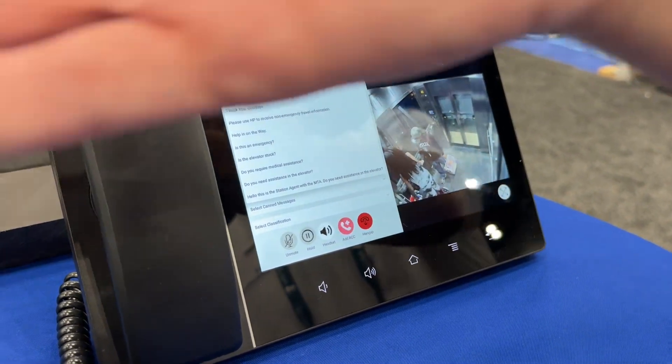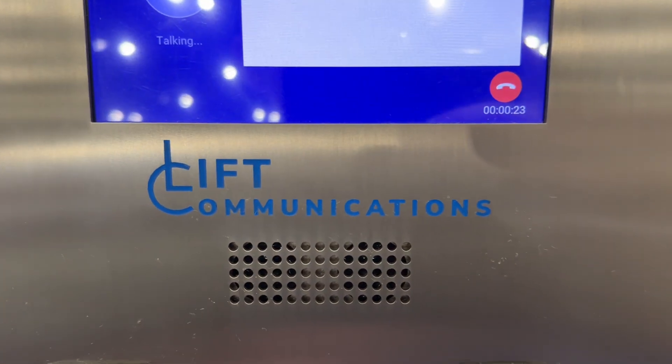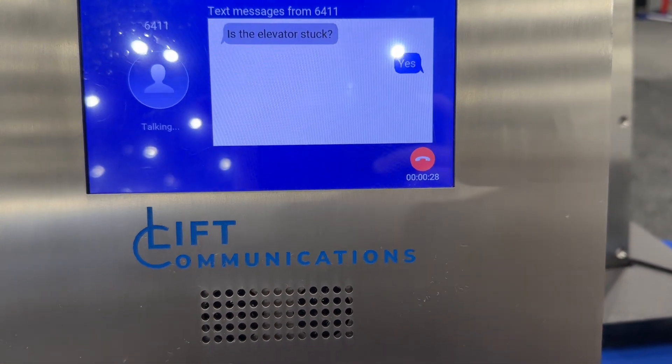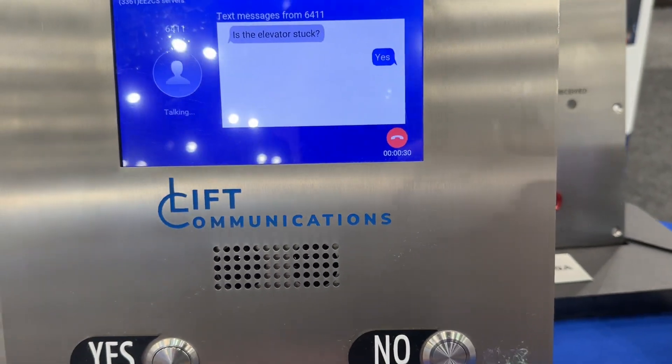And of course you can talk to it on this side if you want to, so you don't have to use text. But if someone might not speak the language or they can't hear, this gives them the option to do so.